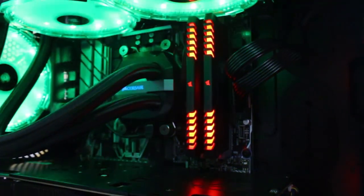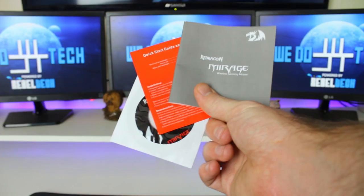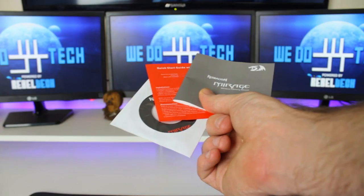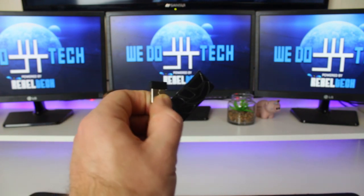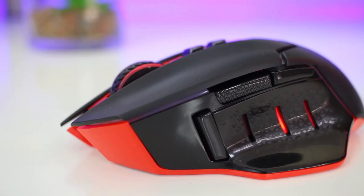Inside the box along with the mouse you get the manual, a quick start guide, the CD with drivers, some additional glide pads, and the USB wireless receiver.